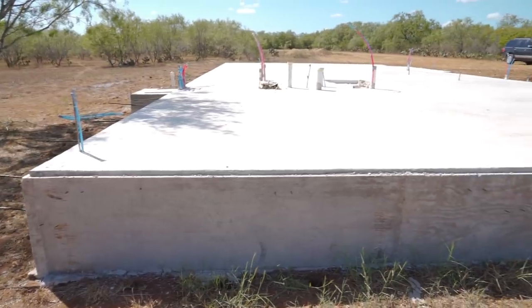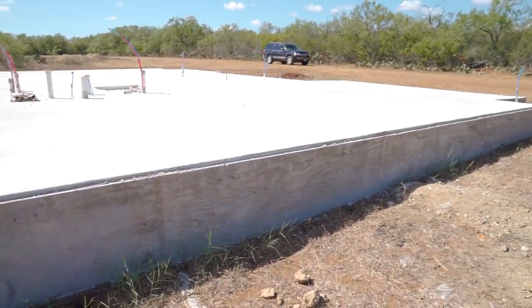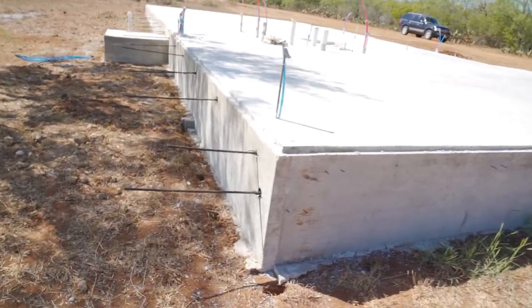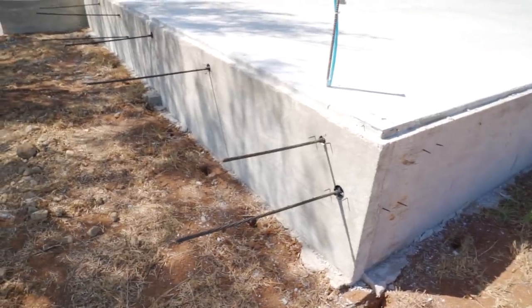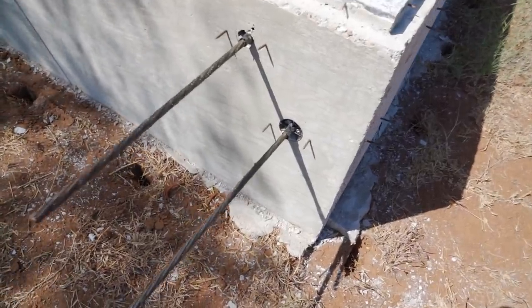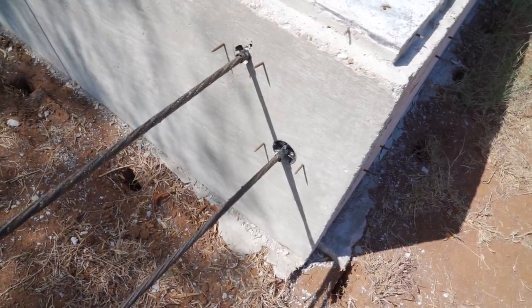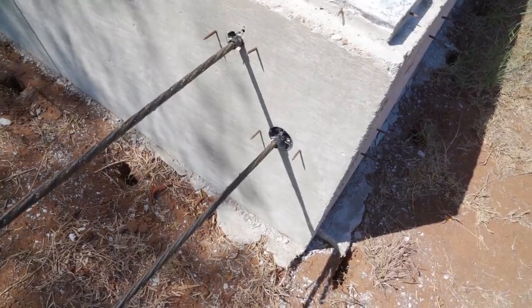The reason you don't see any cables from this side is because this is where the dead anchors are — they're going to stretch the other way. Here are the live ends on the cable; this is where they're going to pull from. You can see the plastic cups that they're going to remove in order to install the clamps that will hold that cable in place.